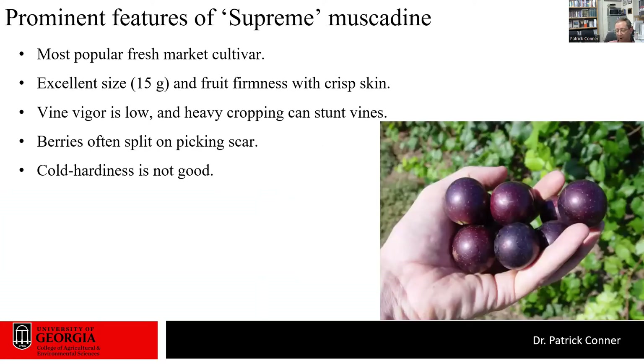Supreme muscadine is by far the most popular purple fresh market muscadine being grown in Georgia. It's an excellent size, averaging about 15 grams, with very firm fruit and a fairly crisp skin. It stores probably the best of any berry we've trialed in cold storage, holding its firmness for several weeks. The downside is vine vigor is a little low and it's a very productive vine, so you need to monitor crop load. Sometimes berries split on the picking scar, so you wind up having to discard some berries because of that splitting.